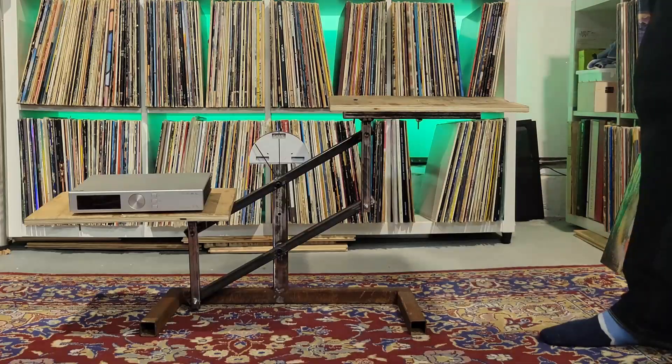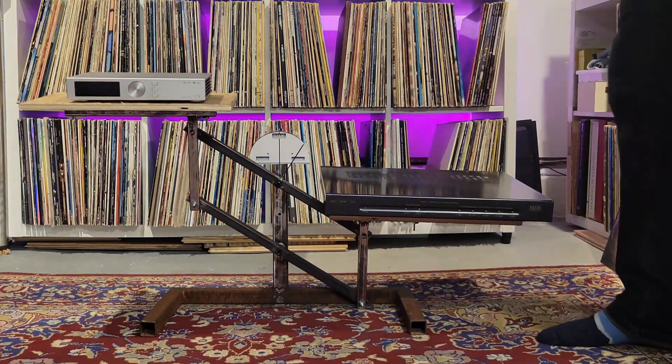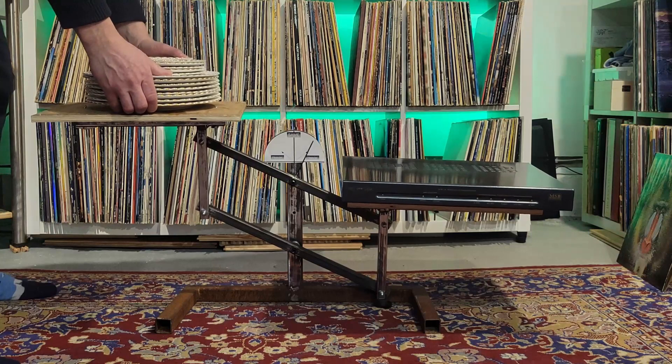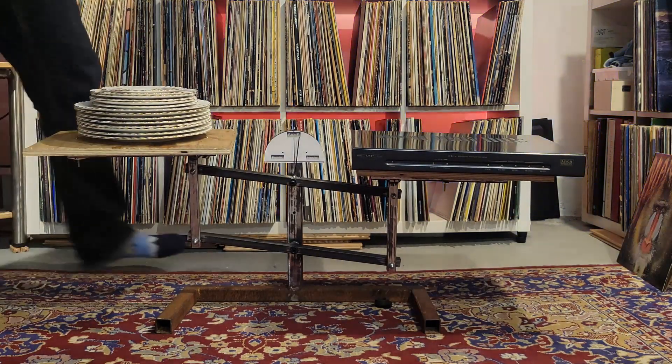Looking at the Link DAC itself, it's about the size of a large pizza. It's very heavy, made from a steel chassis painted in a metallic paint. It's heavier than the SMSL — you'd have to pull out most of my finest china and get a good stack together to get the equivalent weight of the Link DAC.